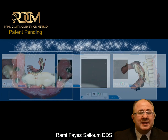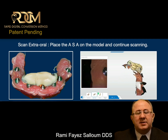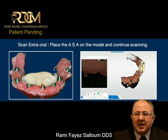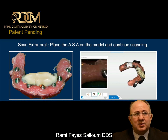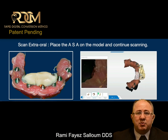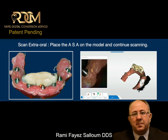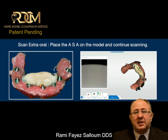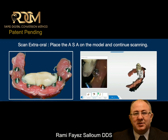The next step: I take the ASA out, install it on the model, and then I go back to the same scan — the same intraoral scan. Our scanners are very powerful machines; they understand stitching. As soon as the scanner sees the ASA, it will capture it and will continue the scanning process without knowing it is scanning a model. The scanner thinks we are still scanning intraorally inside the patient's mouth, and that is how we get the model mounted perfectly in occlusion.